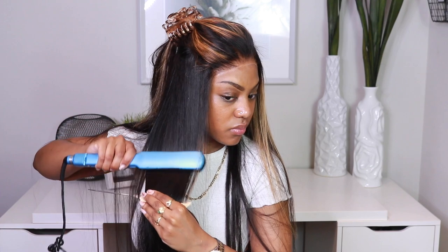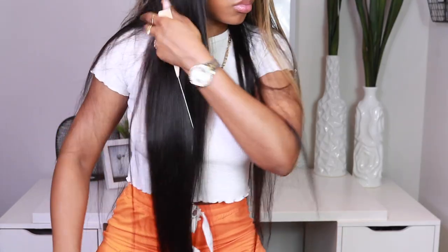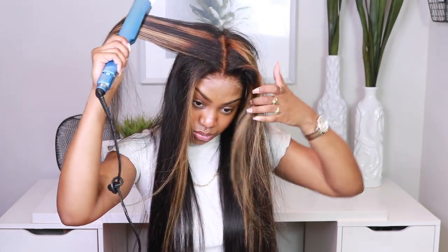This hair pressed like a dream — and I mean a dream. If you want the best outcome when straightening, use a fine-tooth comb while you straighten your hair. That's usually how you get it to be very, very sleek.